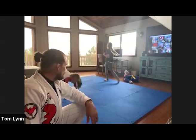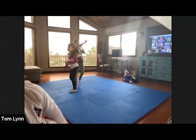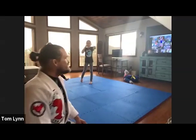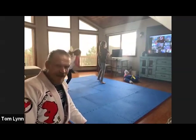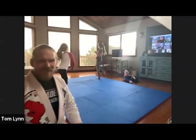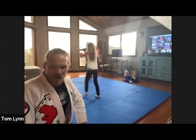One minute left — keep using punches and kicks. Lots of movement. Come on Grant, come on! Five, four, fight hard, three, two, one — time, stop!